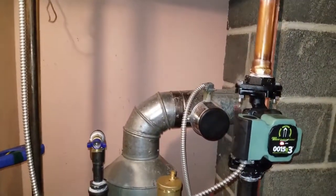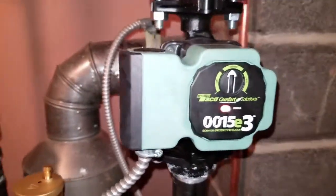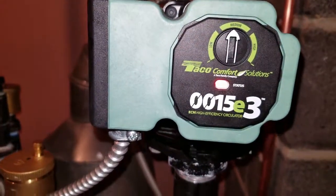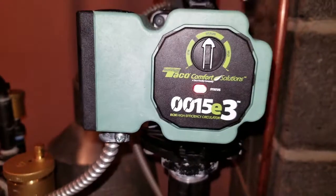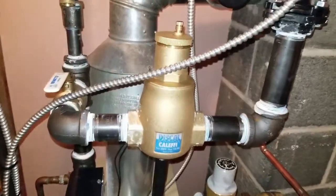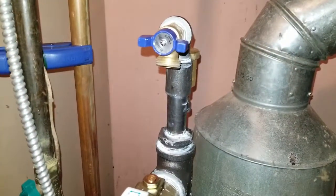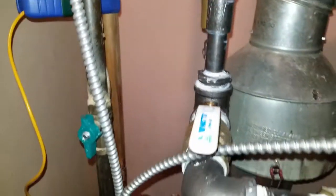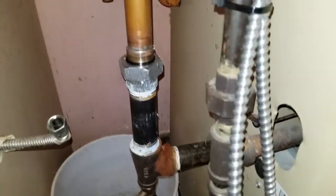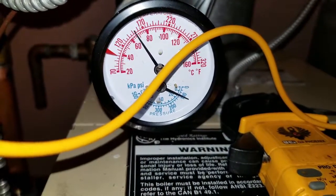Just refired with the improvements. We're using a multi-speed Taco 00-15 ECM pump on the supply, past the air eliminator, doing one of our power purge setups. We moved the pump off the return, installed the new pressure gauge.